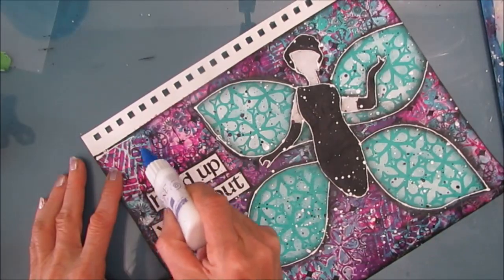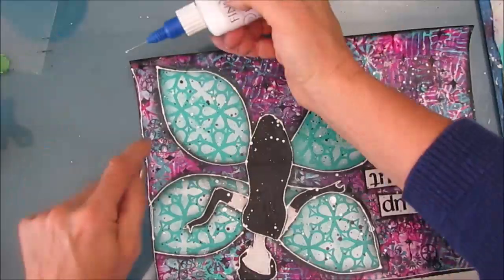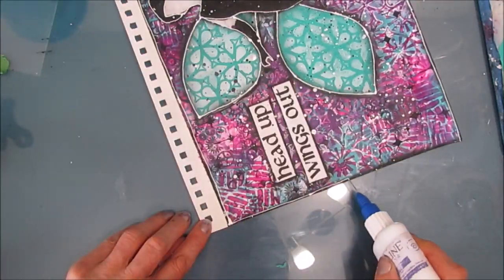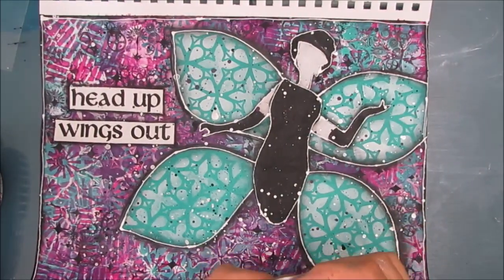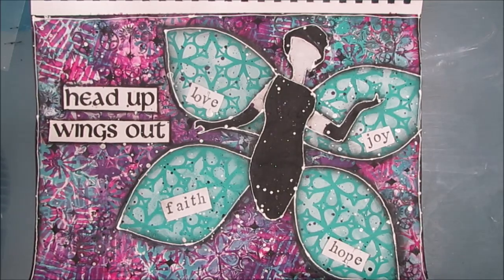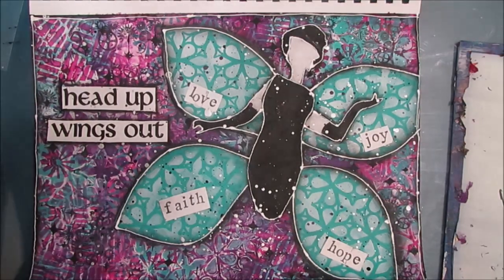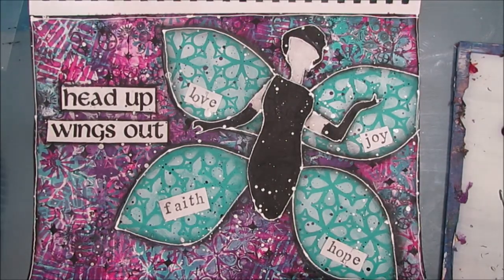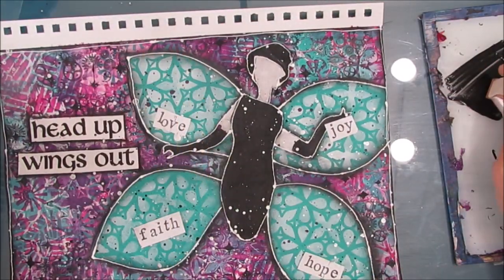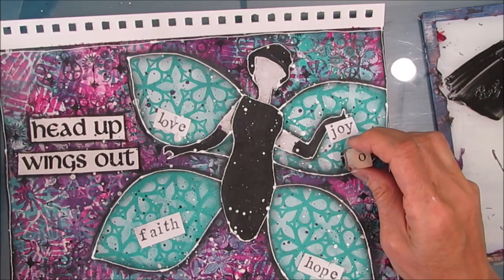You can use a micron pen or a white gel pen. Going around the edge, making a squiggly line. Then I decide I'm not done — I decide, to go along with the attitude, I'm going to put some words on her wings. So I've stamped out with my wooden block letters — I've got letters in various sizes. I stamp them out on paper first just to get the sizing for the placement on my composition, then I dip them into black acrylic paint and stamp in.